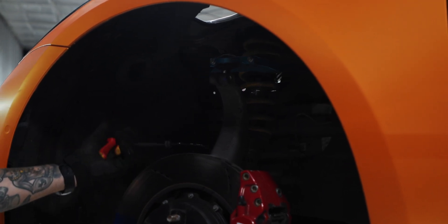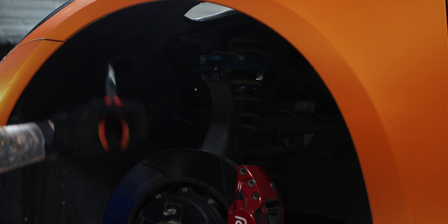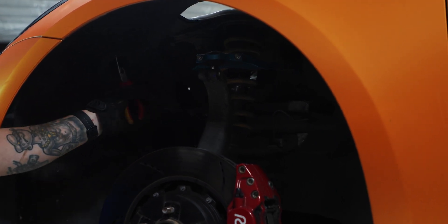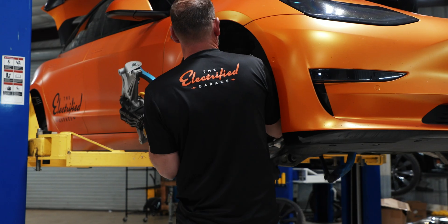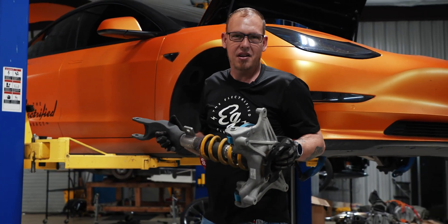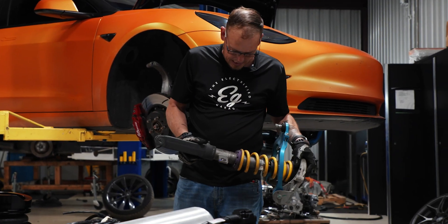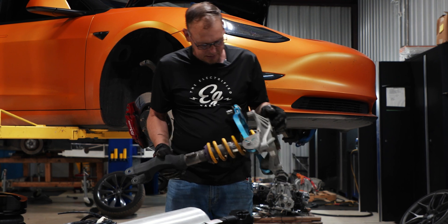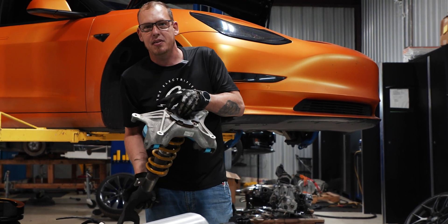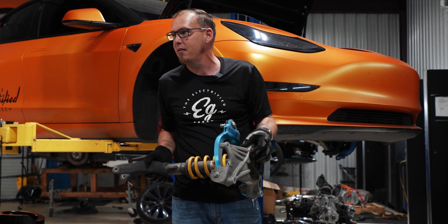We're just trying to get as much slack as we can on this anti-lock braking sensor so that when we lower this spindle down you don't get it too taut and actually do damage. This is the strut assembly complete — KW adjustables, a pretty nice setup. The customer was just getting tired of the rough ride and not being able to conquer all terrains.